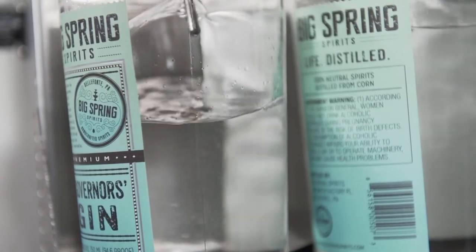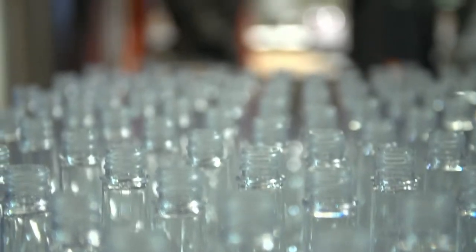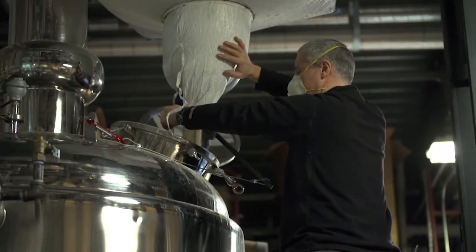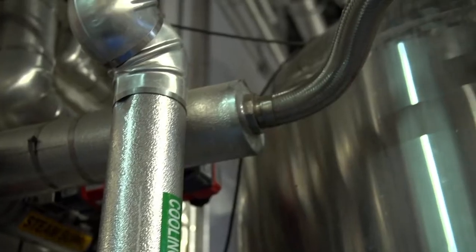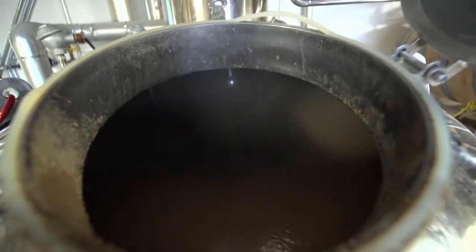The journey to the bottle starts with a very big bag of grain. For this batch, distillery owner Kevin Lloyd, a chemist by trade, is using rye. The purpose of the cooking step is really to extract the starch out of the grain. The hot water extracts the starch out of these grains and gets it into solution, into this water solution.